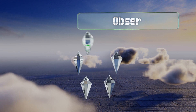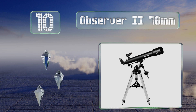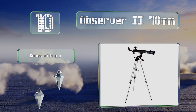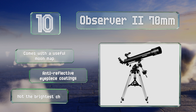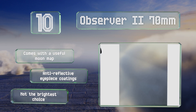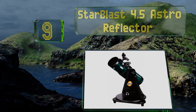Starting off our list at number 10, if you've got kids interested in astronomy, the Observer 270 millimeter is a great option for getting them started. It's complicated enough to teach them how to balance it properly and use its finderscope, but it's a refractor so it requires less maintenance than other types. It comes with a useful moon map and anti-reflective eyepiece coatings, however it's not the brightest option.